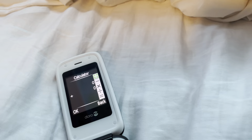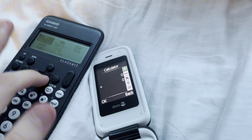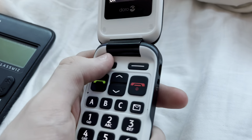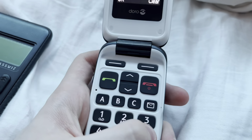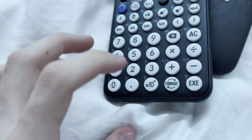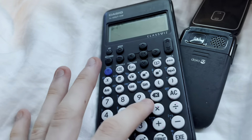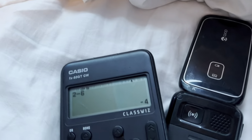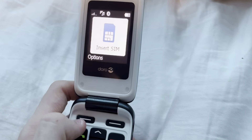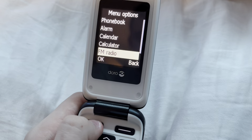Calculator. Just get yourself a regular calculator. Next up we have FM radio.